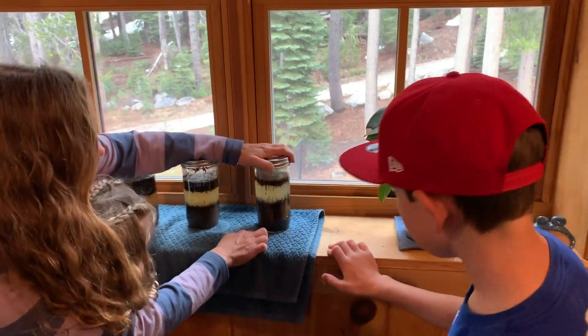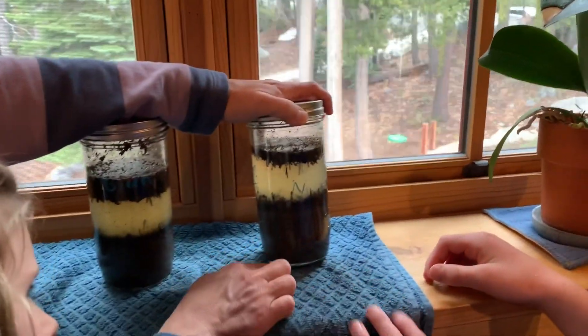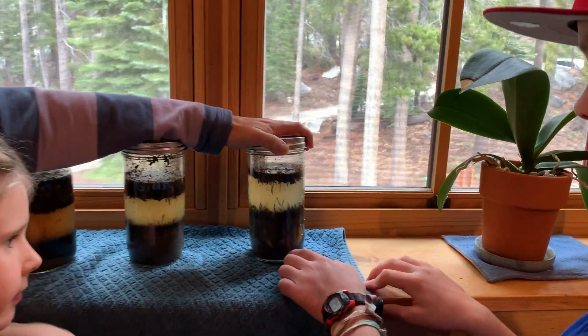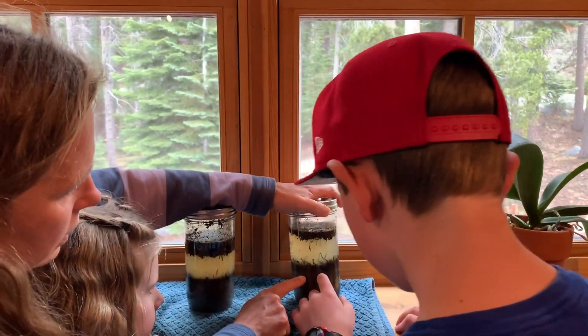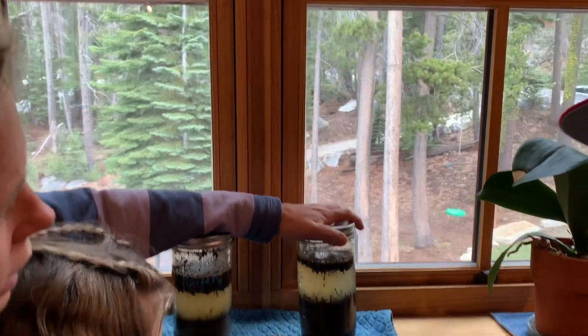In Griffin's jar, what layers do you have? I have rocks. The rocks are really hard to see because the sand filled in the cracks between them. Then there's a light layer of sand, then silt, and then organic matter. There's no real clay in the soil.